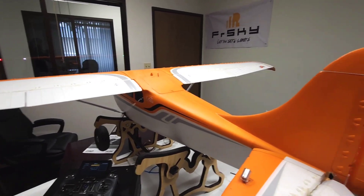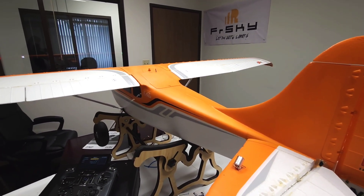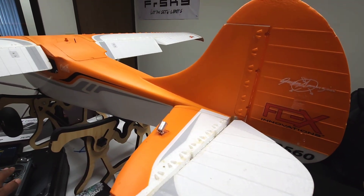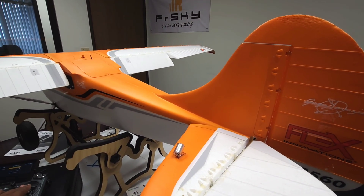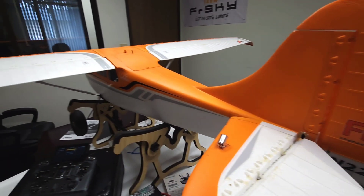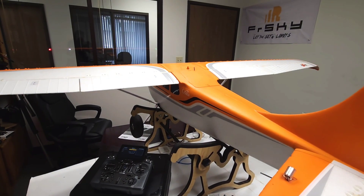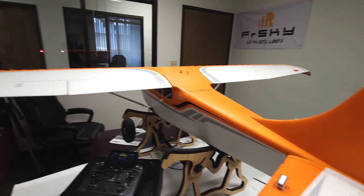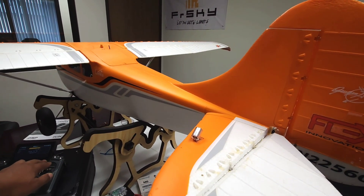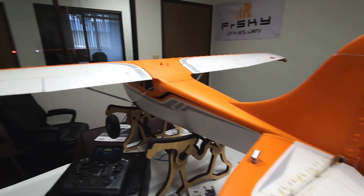Now, if this plane was an F16 — because I've done this mix on an F16 — you actually want to do the opposite: as you give it up elevator, you want to give it up flap, and down elevator gives you down flap. I think it's because of the position of the wing. But with this particular plane, it's the opposite: up elevator gives you down flap, and down elevator gives you up flap.